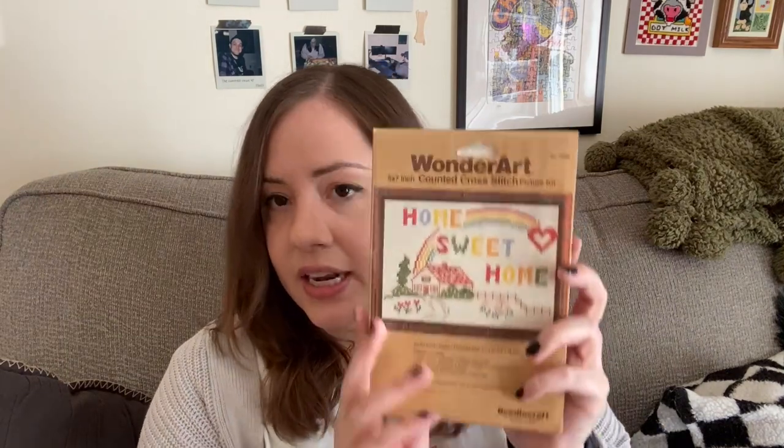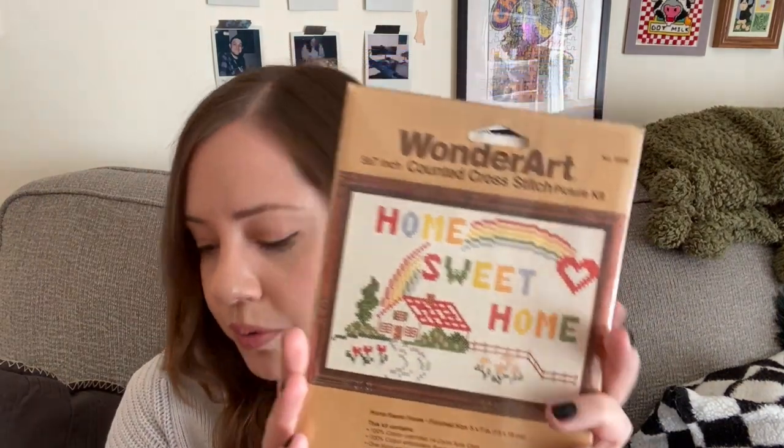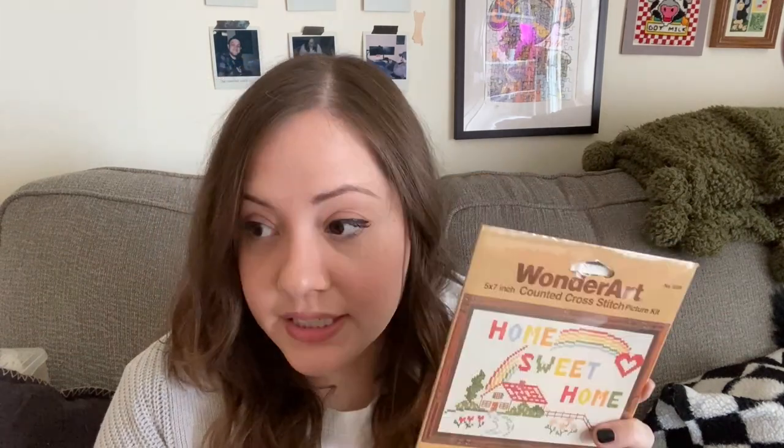Next I bought a kit from eBay — it's a vintage cross stitch kit by Wonder Art called Home Sweet Home. I loved the colors and the pattern is really cute. My husband and I are in the process of looking to buy a house, so I thought this would be perfect to stitch up and hopefully put in our house whenever we can find one. If anyone else is in the housing market right now, I feel for you.